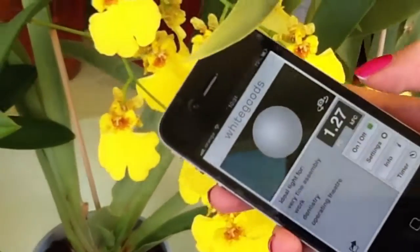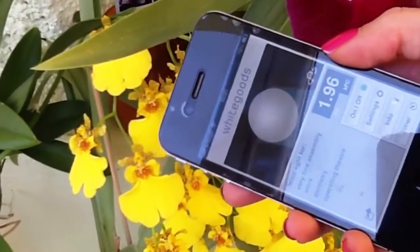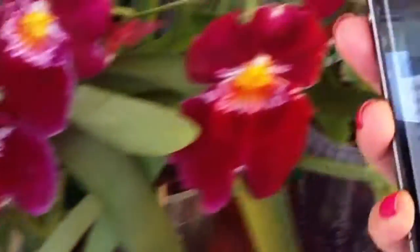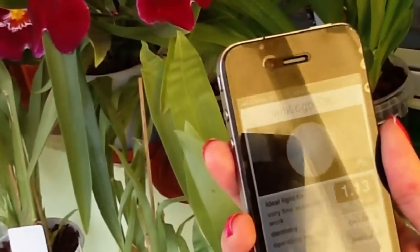You turn it on and measure the light intensity. You can move around and see the light intensity change. This here is the light intensity reading for my shade.